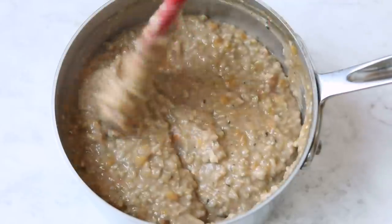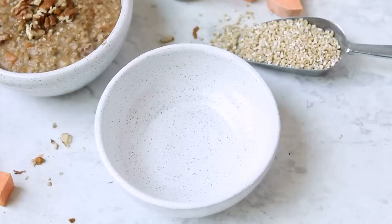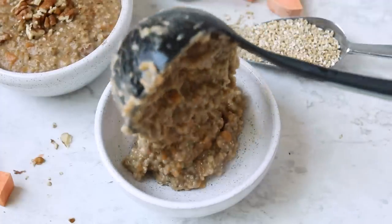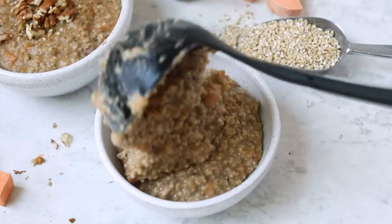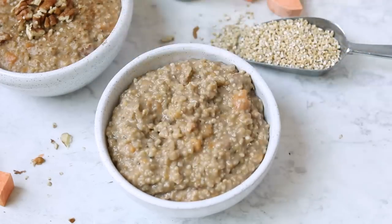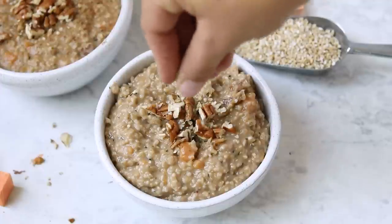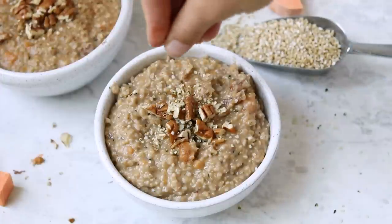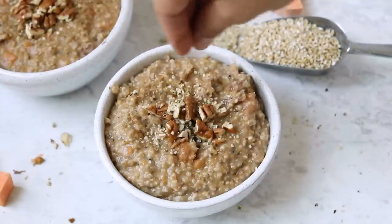We are going to plate it up and I'm going to show you how I like to top it, because I personally think toppings are one of the most fun parts of eating oatmeal. For this one, I kept things pretty simple. I went with some chopped up pecans, as well as a sprinkle more of hemp seeds. I also did a sprinkle of coconut sugar — I used to love putting brown sugar on top of my oatmeal, and coconut sugar gives it just a little bit of extra sweetness.